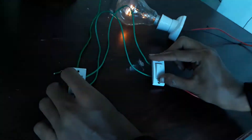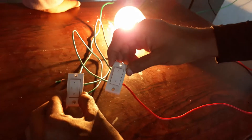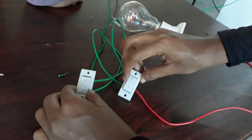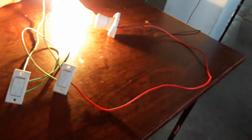As you can see, when the two switches are in the same position, the bulb is glowing. When they are in different positions, the bulb will be off.